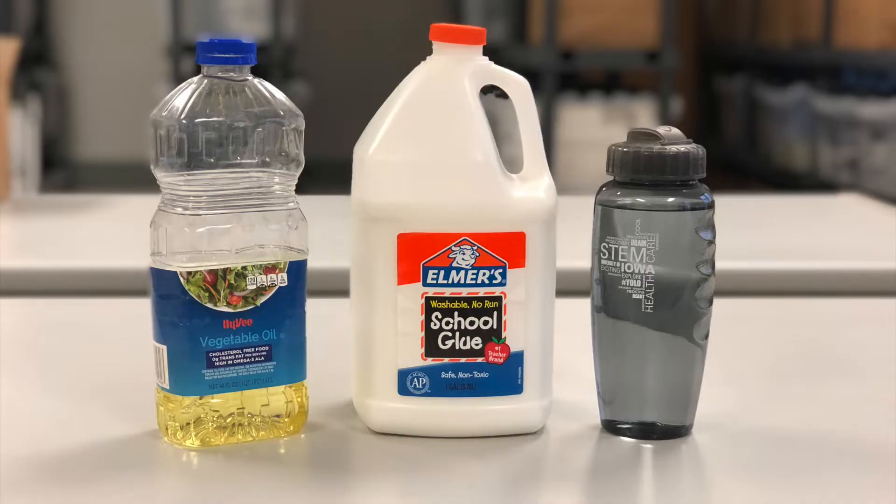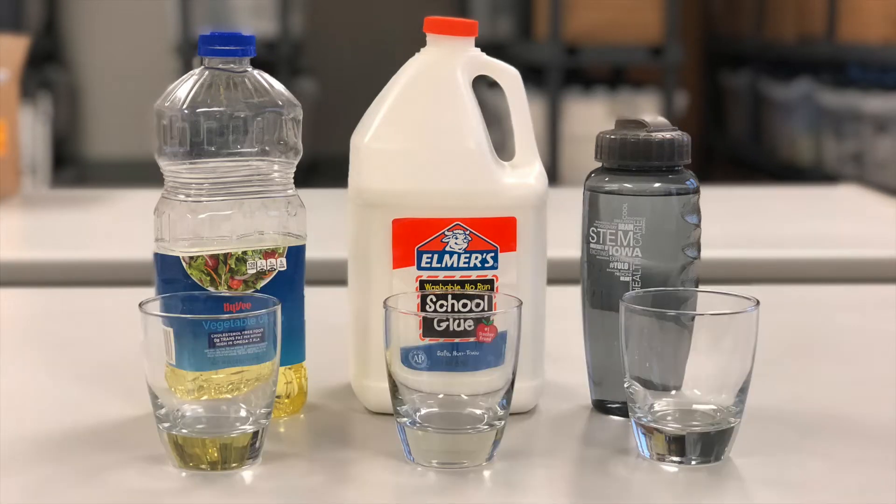You will need a few supplies to do this experiment along with me. You'll need vegetable oil, water, and then a heavy liquid. This could be honey, corn syrup, or molasses — in our case we're using Elmer's school glue. You'll also need three cups or jars to put your liquids in, and then a larger jar or cup to mix them in together.